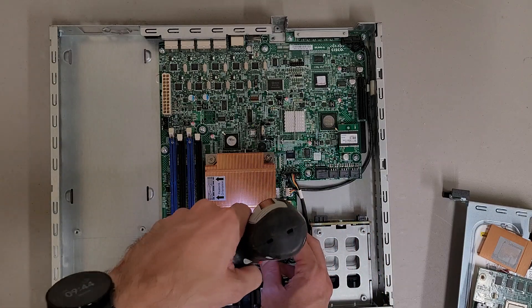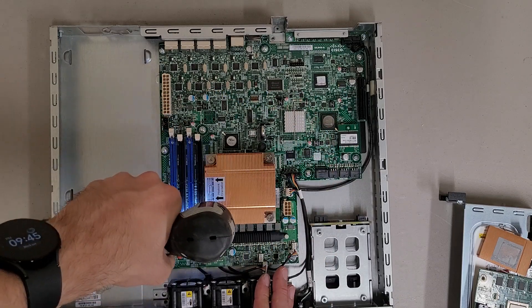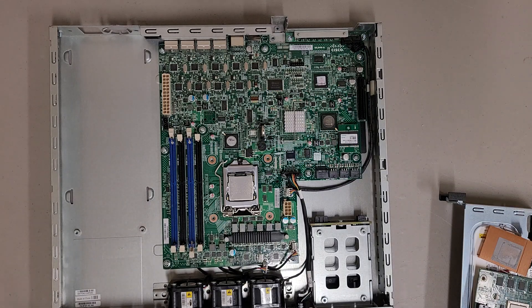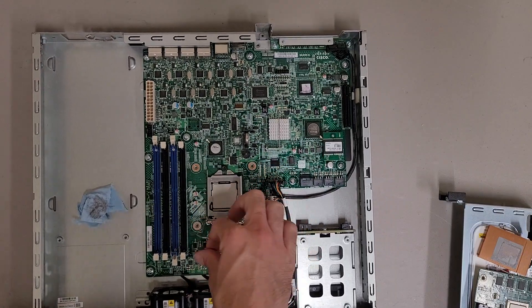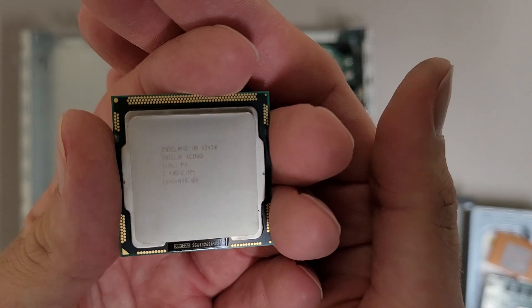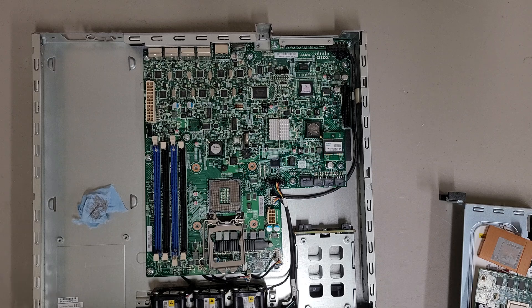I'm going to pull the heatsink and expose the CPU. We've got a CPU right here — it's an Intel Xeon X3430, 2.4 gigahertz, 8MB cache.